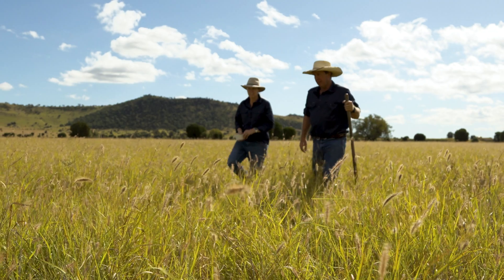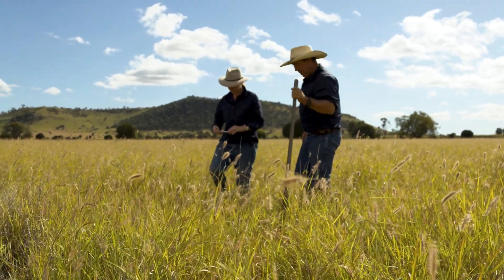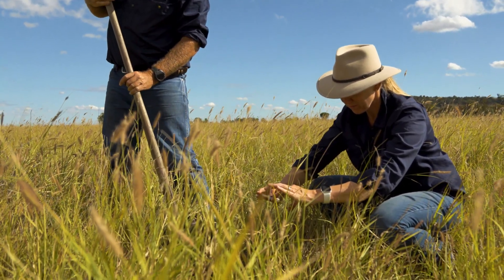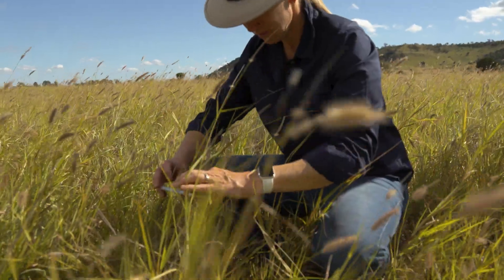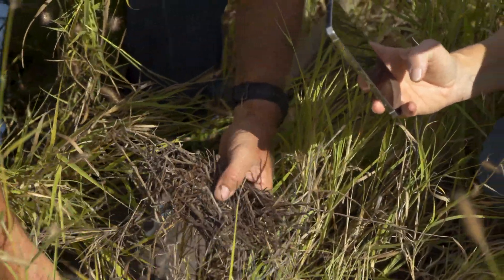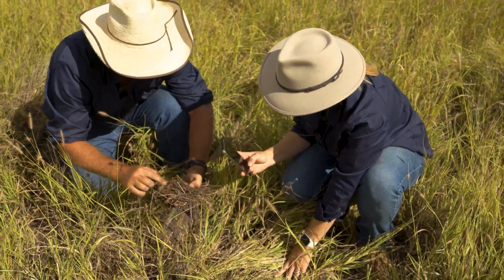When you're doing soil and plant monitoring, it's got to be for a purpose. The purpose for us is to be better farmers, to see our soil health and our plant health improving, to have beautiful soil that can grow crops with less inputs.